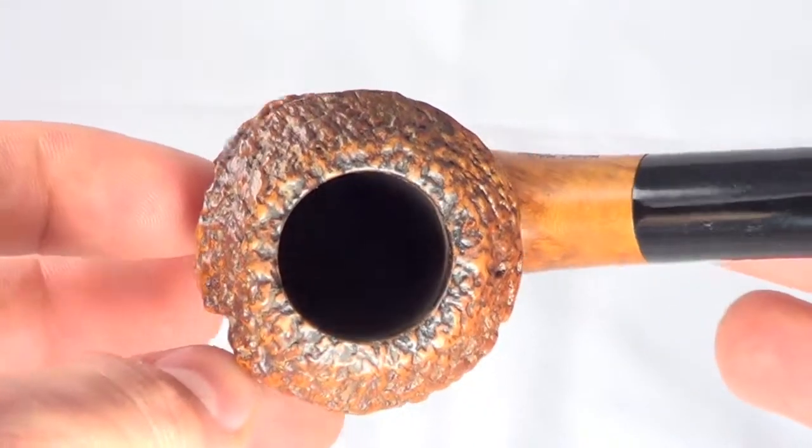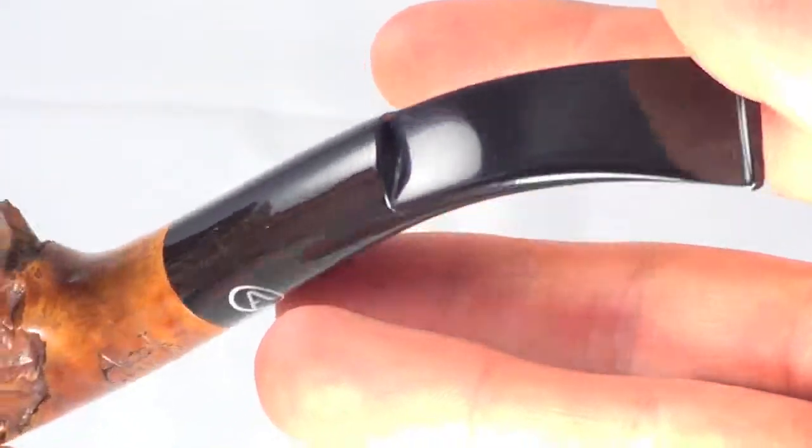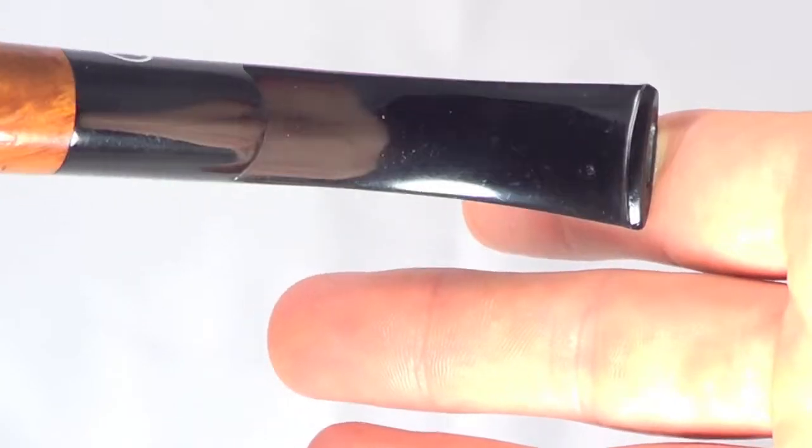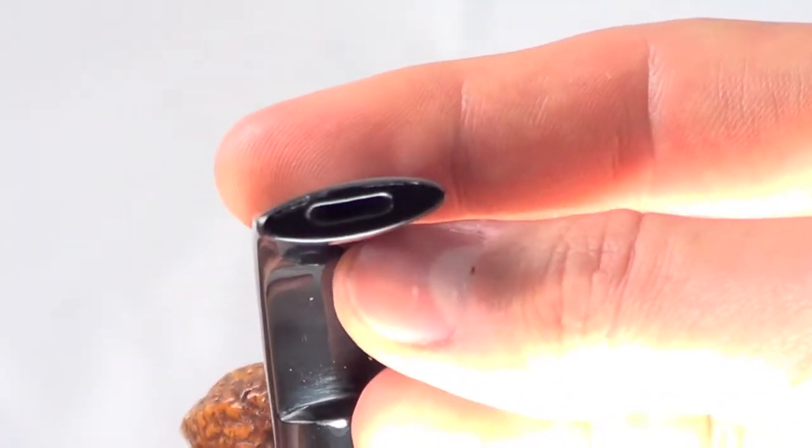It's also a Calabash style shape. The stem has no teeth marks on the top or towards the bottom. The button is nice and thick.